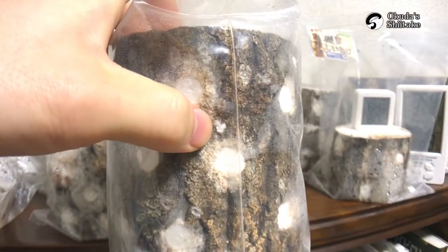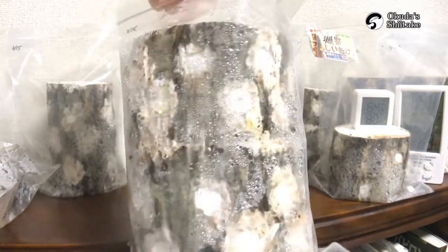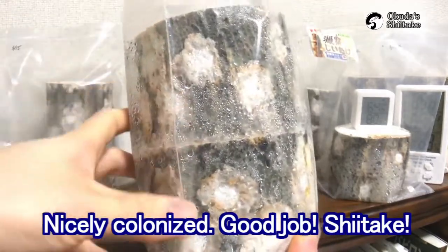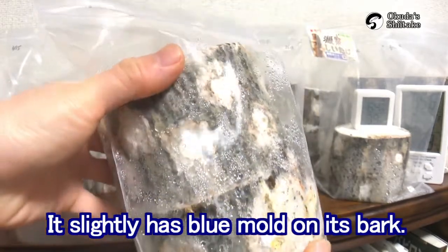And here is another moldy log. It's nicely colonized by Shiitake spawn, but it has a lot of mold on the bark.